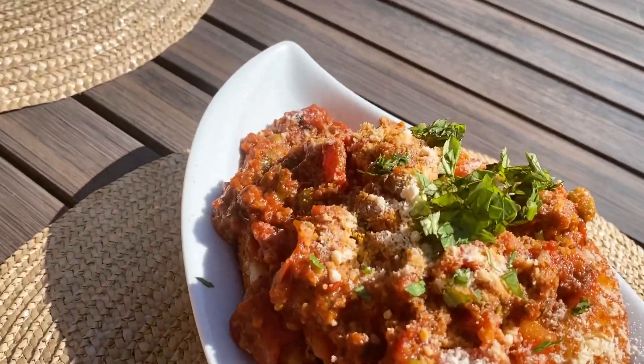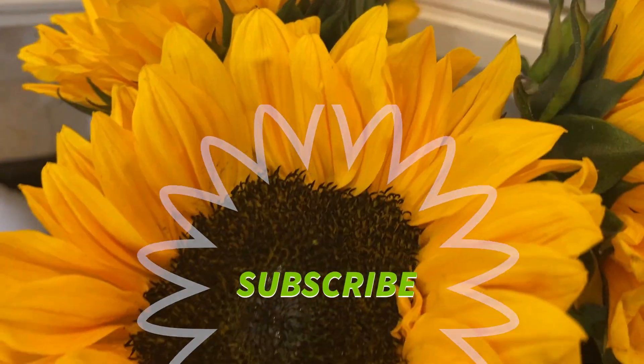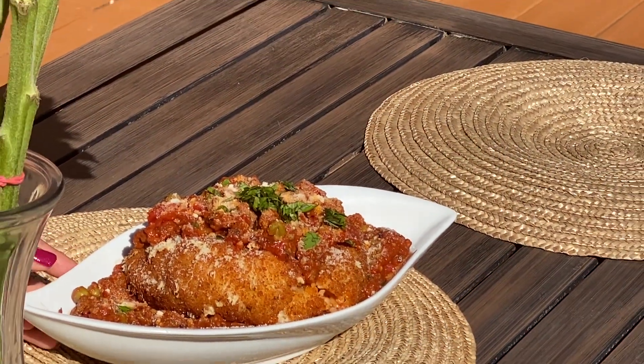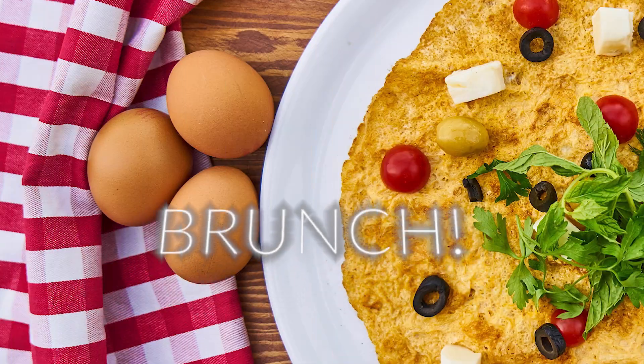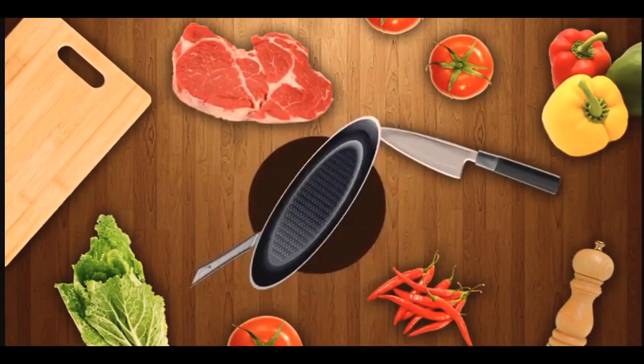All right, guys, thanks for watching. If you enjoyed, give me a like, comment, and subscribe. And if you try this recipe, tag me — I want to see — at AvaBelleTaylor. And next time on Cooking with Flava with Ava, it's brunch! See you next time, bye!